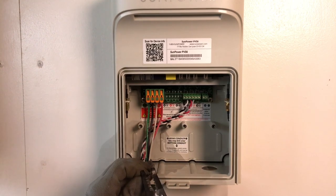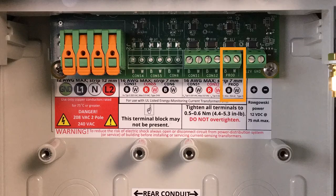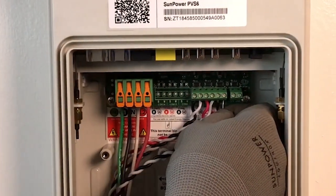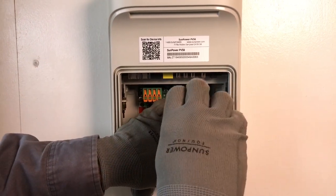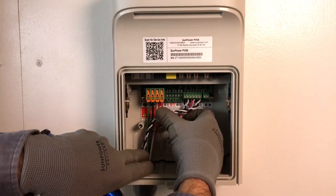Now strip approximately one-quarter inch of insulation off the end of the black and the white wires. Find the prod terminal in the PVS-6. The connections are clearly labeled on the sticker beneath the terminal. Connect the black CT lead to the black terminal post and the white CT lead to the white terminal post. Make sure that all strands of wire are in the terminal and that no wire insulation blocks the contact between the terminal and the bare wire. With your Torx screwdriver, tighten the screws to within 4.4 to 5.3 inch pounds. Take care, as over-tightening may cause damage to the terminal block and will void the warranty. Give a slight tug on each wire lead to ensure the leads are connected and secure.